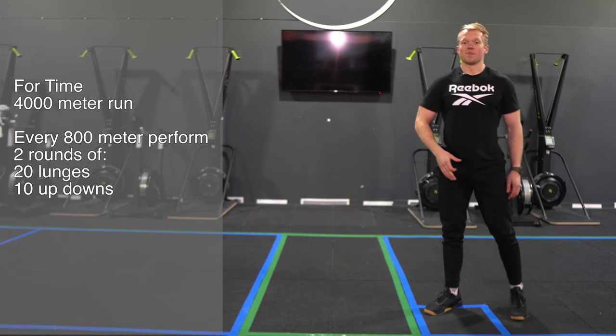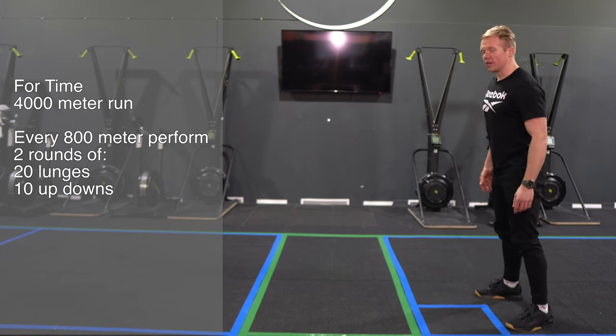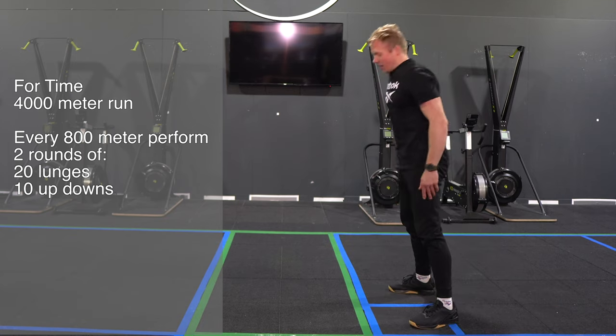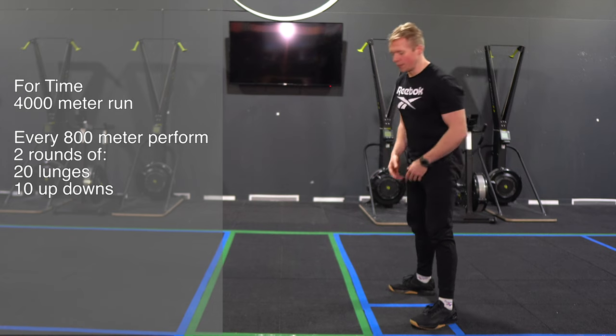From there you're gonna go into your 10 up and downs. For the up and down, I'm gonna go down to a high plank position and then stand up — it's just a burpee without the push-up and without the jump.